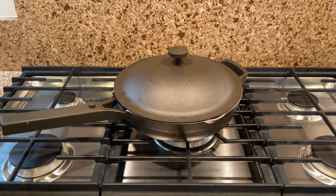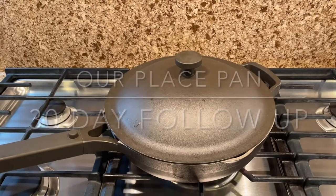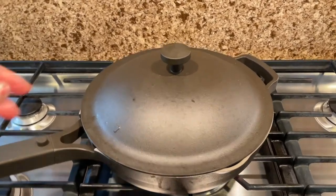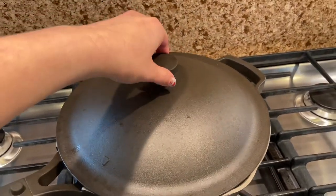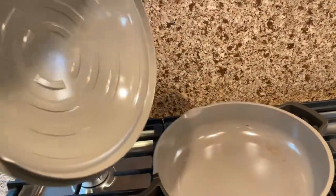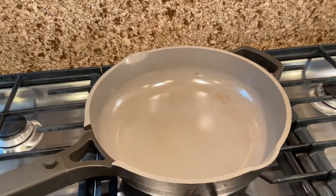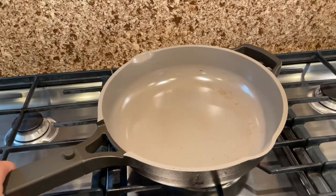Hi everyone, welcome back to the Jamal channel. I'm here to do a little bit over 30-day follow-up on our Our Place pan that I got from Our Place. This pan was a little bit over $150 when I got it, and I was planning to do a follow-up video at the end of December.